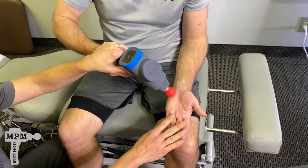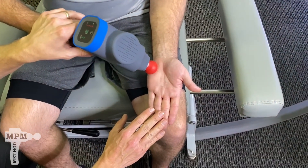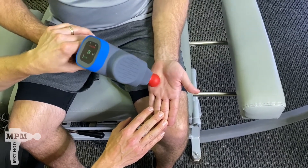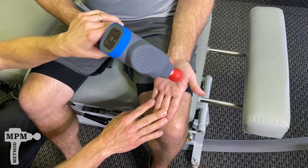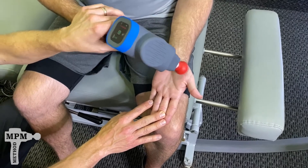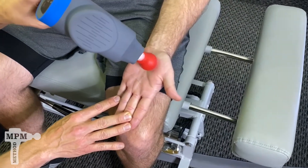Start at the meaty part of the palm with light pressure to begin with. Lighten the pressure if it causes any numbness or tingling down into your hands — this is a common effect if you have inflammation in there. Begin with circular motions and continue through the palm.